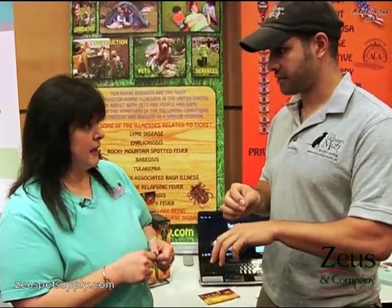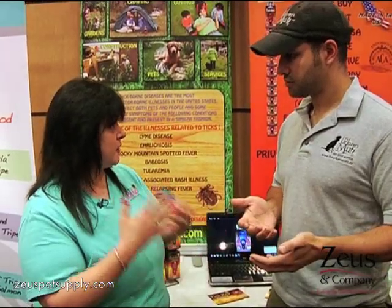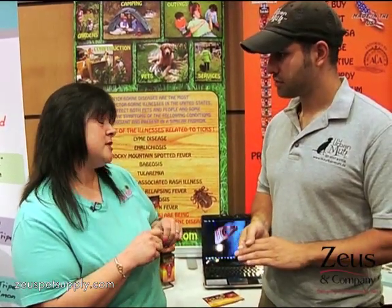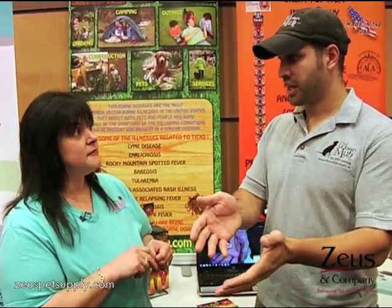This is better than using tweezers or any other kind of stuff, right? Absolutely, because when you traumatize a tick by pulling and pinching and trying to get to them, what will happen is the tick will get traumatized, and once he's traumatized, he'll start to regurgitate all of his stomach contents. So if he bit any other animals or anything like that, if there's any kind of pathogens or anything inside of his stomach, he regurgitates that back into you.